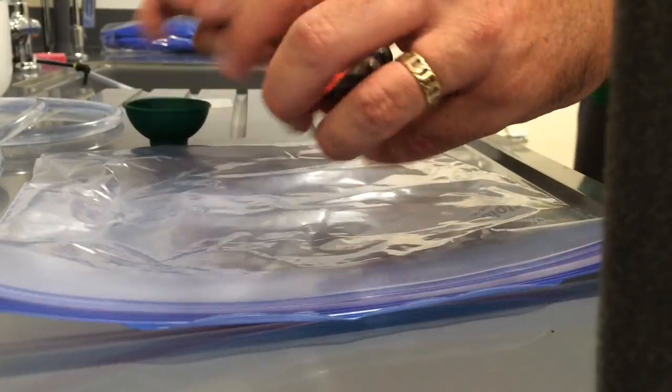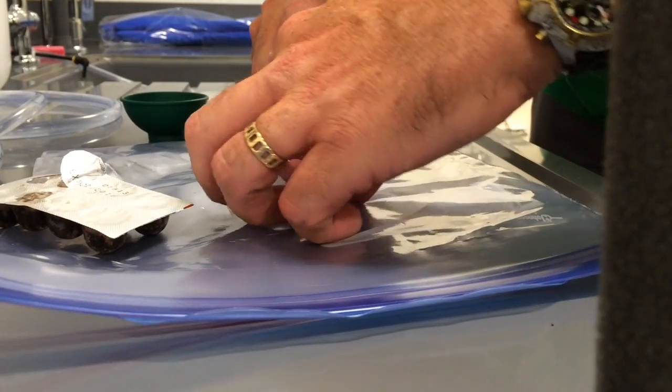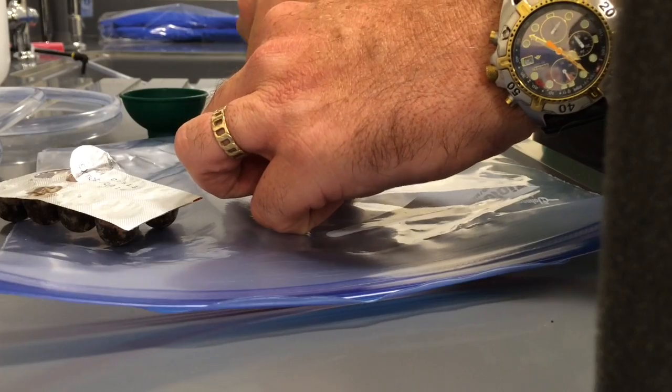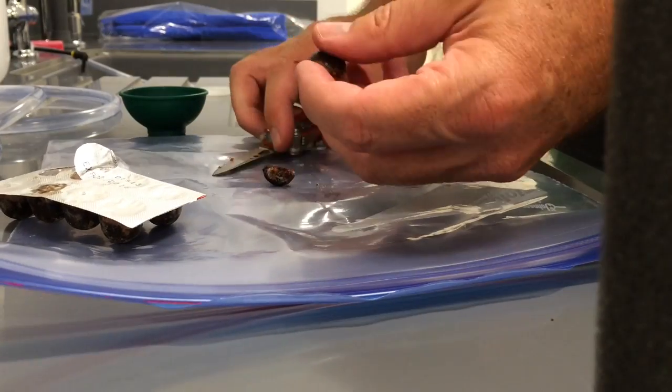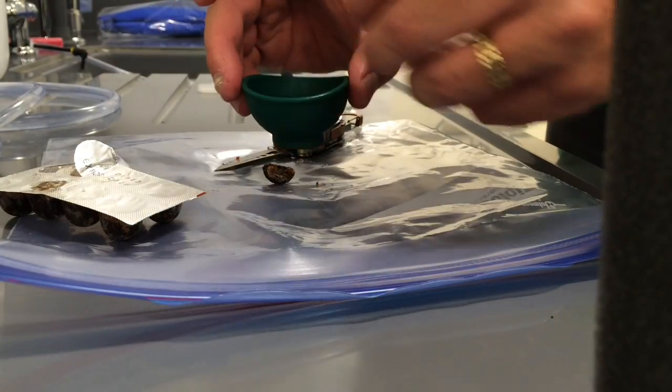We're just going to come up here. Now each of these pellets is a bit much for these guys, so you can just come and knock off about — I'd say about half of this, or even maybe a third, something like that. This is going to be plenty; you could probably even do less, but we'll start out with just a small amount.